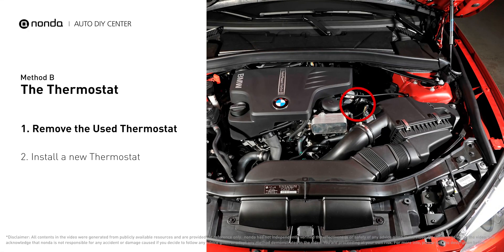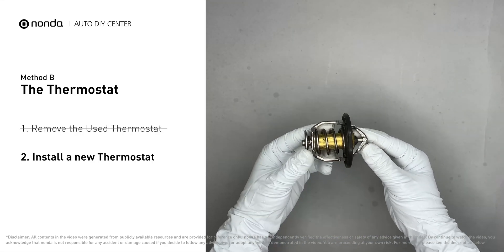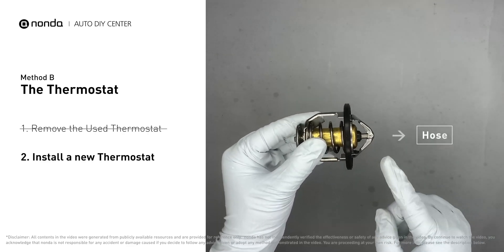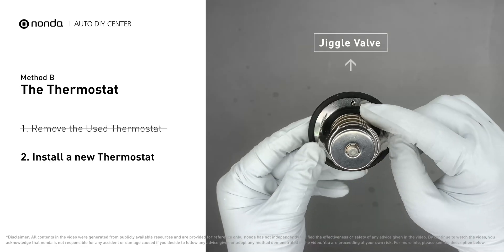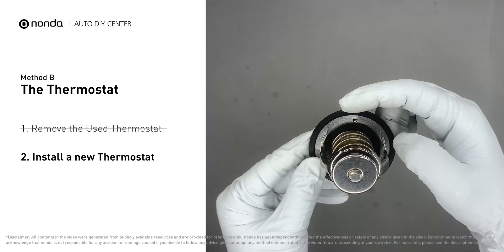In most cars, the thermostat is placed near the water pump on the cylinder head. Carefully remove the thermostat from the engine — the engine has to be cooled before attempting the process. Then install a new thermostat. To install it correctly, make sure the short end goes toward the hose and the deep end goes towards the engine. When you install it back, make sure the jiggle valve is pointed straight up to the top of the engine so the air can get through the system.